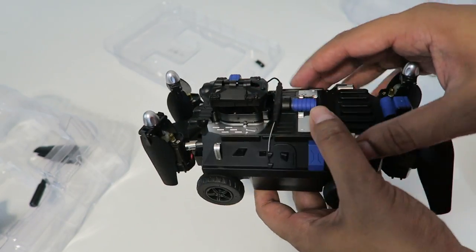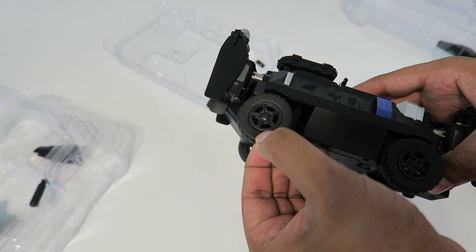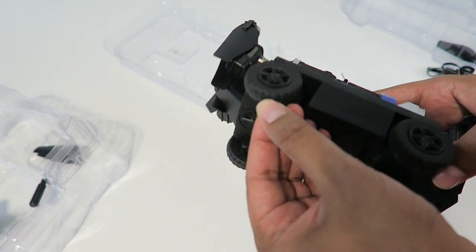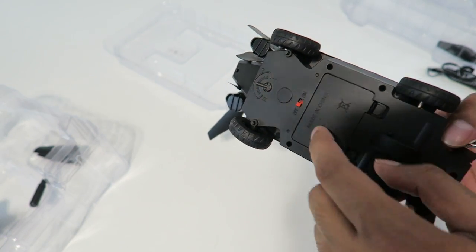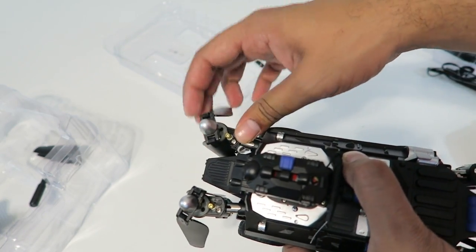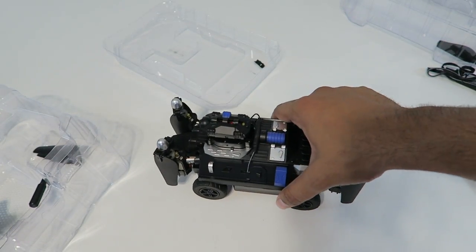It looks like pretty good quality material with a few different colors on it. The tires are actually rubber too, which is pretty interesting. You can always change the alignment on the bottom. This is where the battery plugs in, and I believe these just kind of come out like so. Let's go ahead and go outside and take it for our test flight.